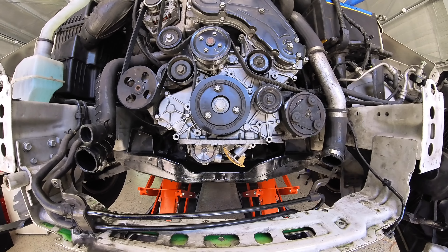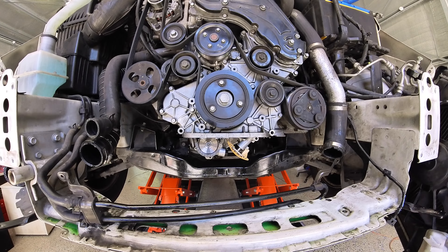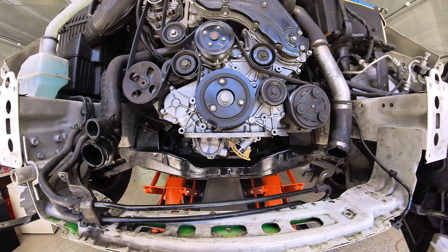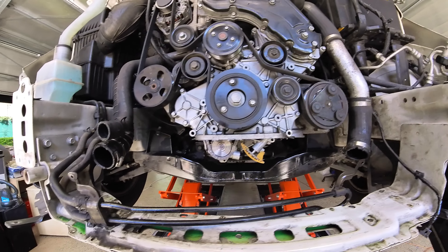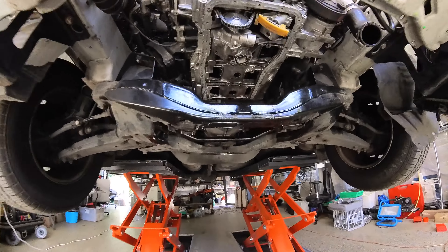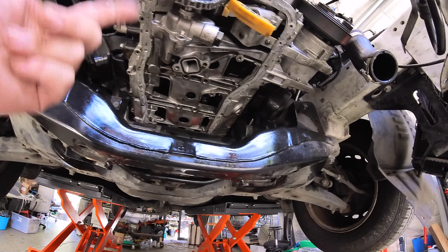Oil being critical in motors, especially these type of motors - oil is what kills them a lot of the time. I thought it's not worth risking. So I was told the oil pump could come out - a simple matter of dropping the sump, and once you drop the sump you can drop this lower piece here and get it out. Release the tensioner and then get it out.